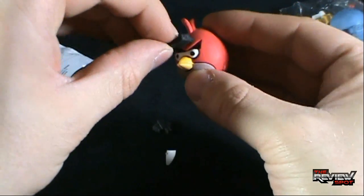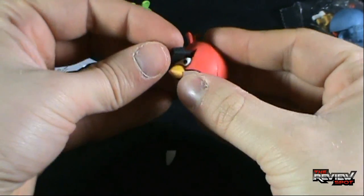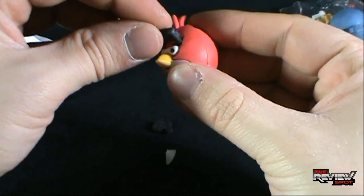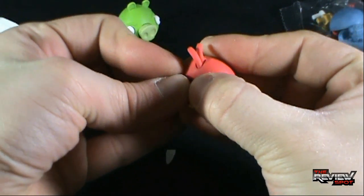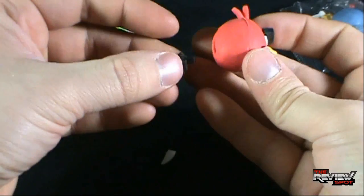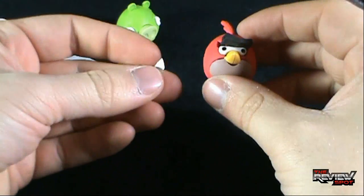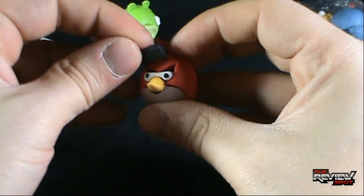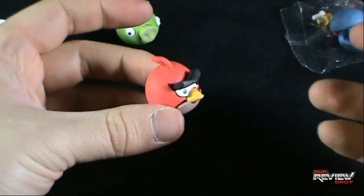And we got ourselves the eyebrows. This is what Spot's talking about — these pieces don't really go in well. That's what happens when you get a rubber eraser. You can't just take rubber pieces, stick them together, and hope they're all going to come together. Got the tail going on there. Tail went in fine. And that's a piece of paper — I don't know what that's for. These erasers I just don't get. There's the red bird, his eyebrows are not wanting to stay in.